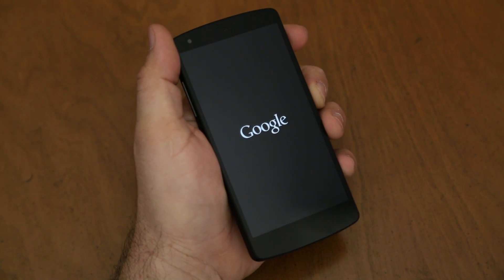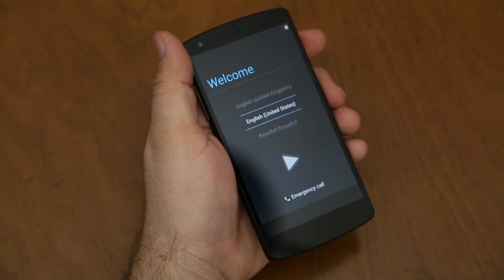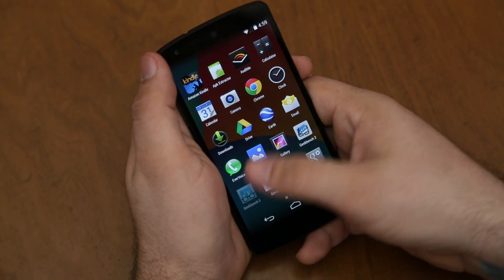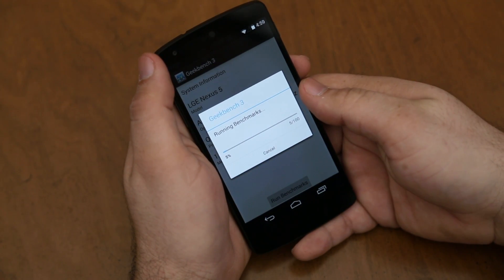So let's go ahead and power on the device, and we can get it set up with my account information, and we will run a Geekbench test. I'm going to be using Geekbench 3 for this test, so we can kind of get an idea of where this sits in the world of smartphones as far as performance goes.